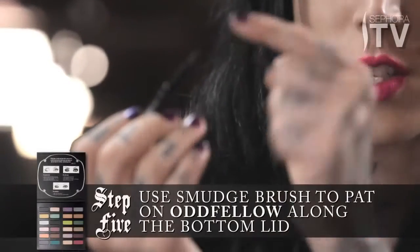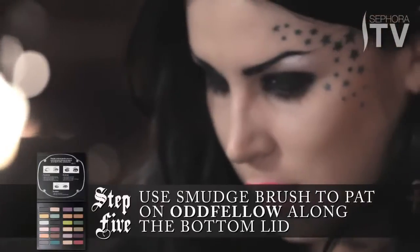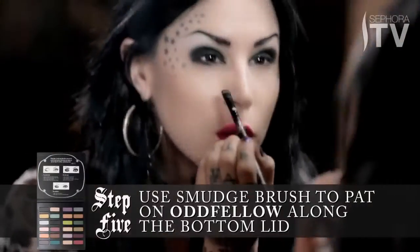Once that's done, I'm going to go back to that nice little smudge brush, and using just the top of it, I'm going to go and lightly pat some of that glitter onto the bottom lid.